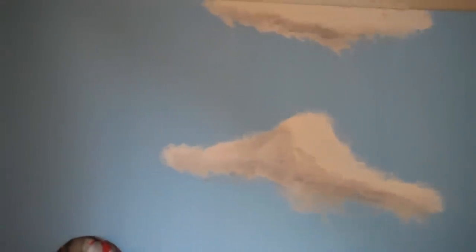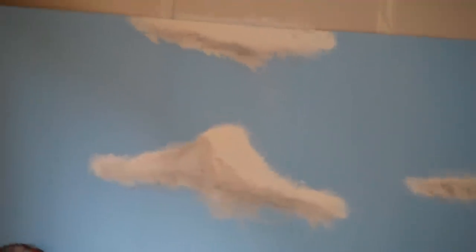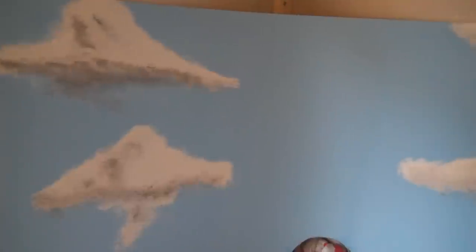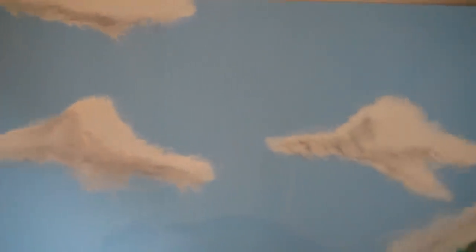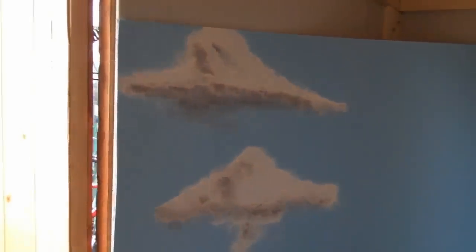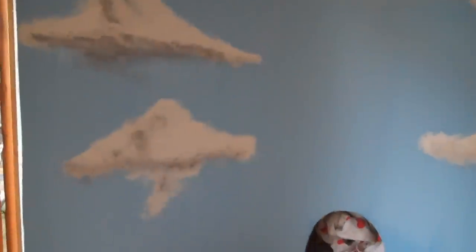How I do my clouds: I use white emulsion, one coat on first, brush it in like circles to make it look fluffy. Then put a second coat on the same, let that dry, and then I get some grey paint and sort of dry brush it into the darker areas of the clouds. I'm going to leave that not fully dry, and then go back to the white emulsion with a wet brush, mixing with a bit of white emulsion to thin it down, and go over the grey areas just to blend them in a bit better.